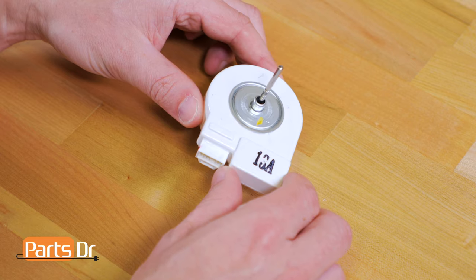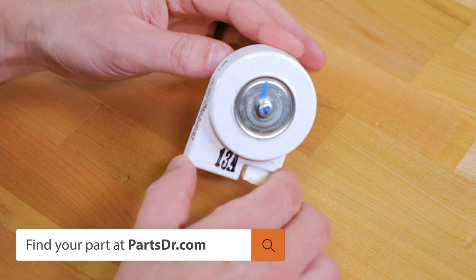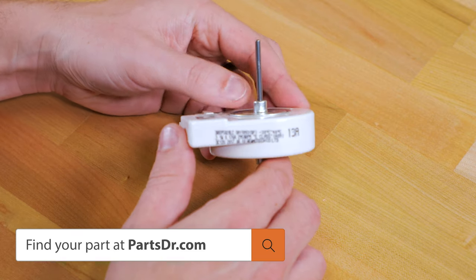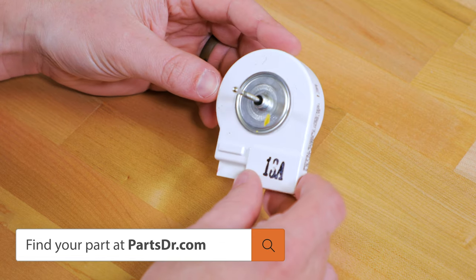If you have a bad evaporator fan motor and you need to purchase a new one, you can check out our website, partsdoctor.com — we'll leave a link in the description below. You want to make sure that you're searching with the model number from the tag on your refrigerator to make sure you get the correct part.